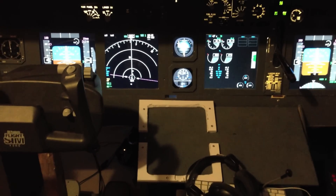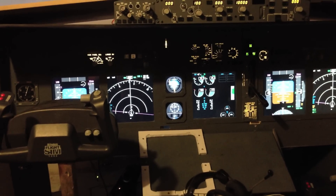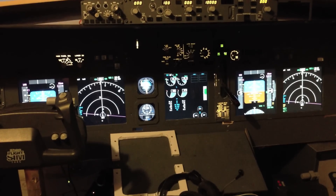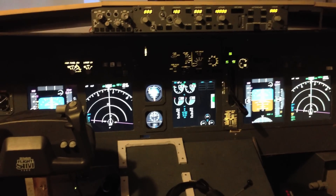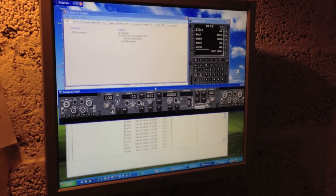The other computer is running ProSim and all ProSim programs, such as the software for the autopilot, FMC, overhead panel and so forth. It's connected to a computer screen over here and also runs some software to connect to VATSIM. You can see there is ProSim.